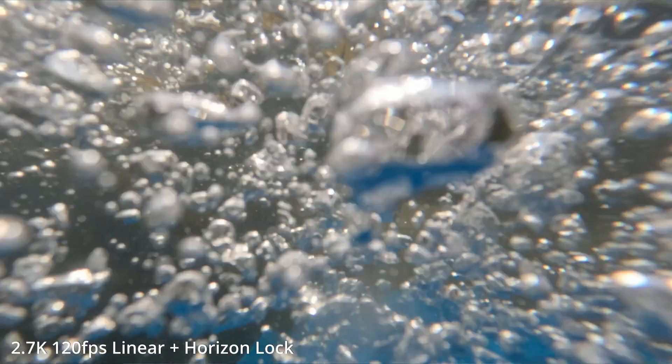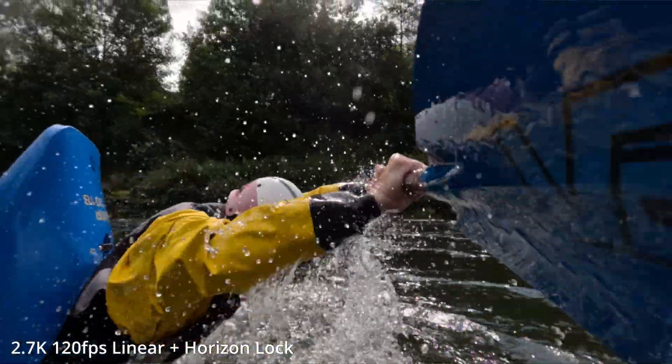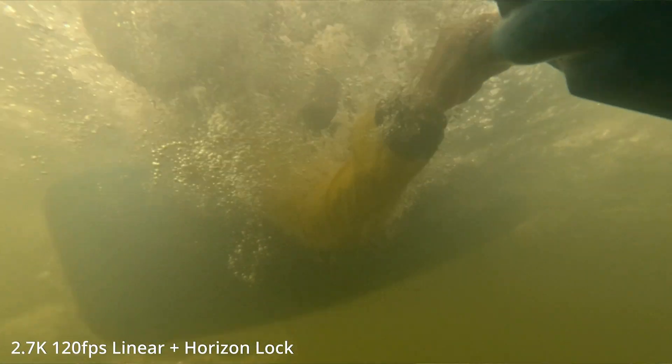The new taller sensor also allows new features such as 360-degree horizon leveling without the need for the Max Lens Mod. Now the other big announcement when it came to the Hero 11 was a feature that has been requested for so long.